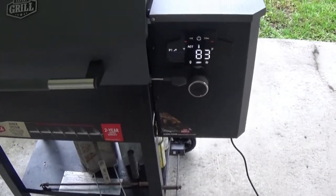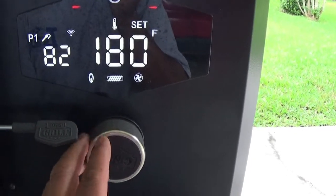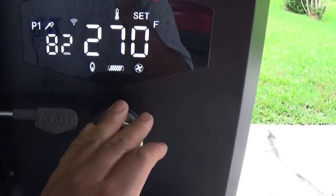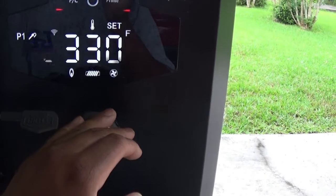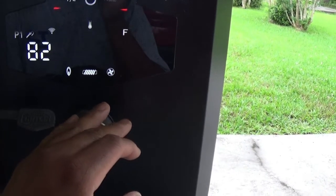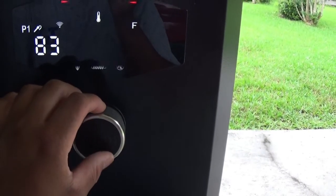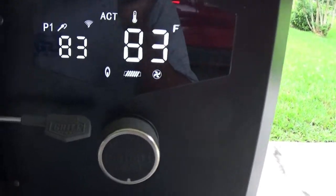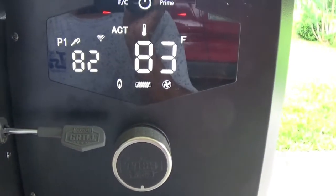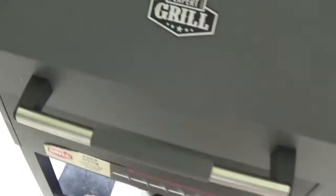So while this is preheating — you press and hold this button, then you turn that knob, or you can do it from the phone. We're going to set it to 350. And that probe right there, I'm going to push it on through. You'll see when I bring it out here. Let's go inside and get that Spatchcock Chicken.